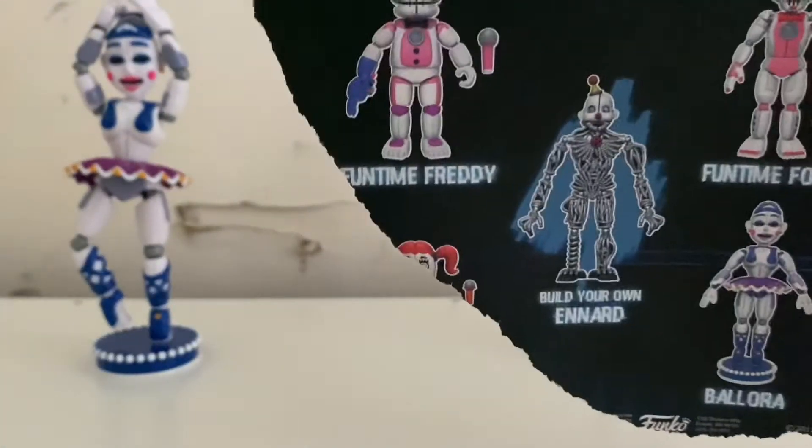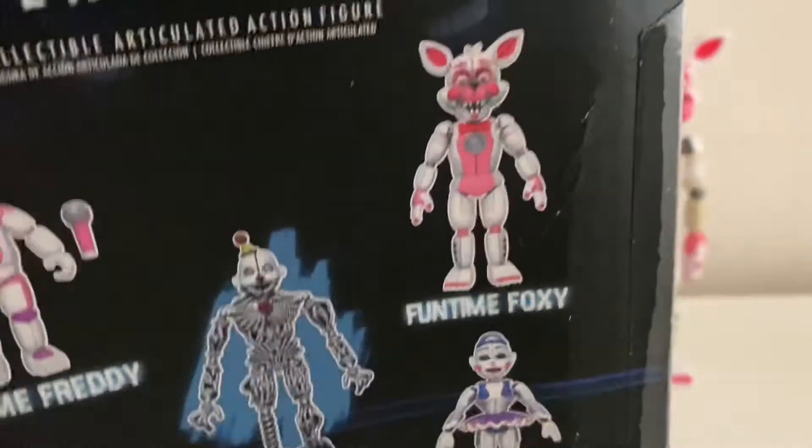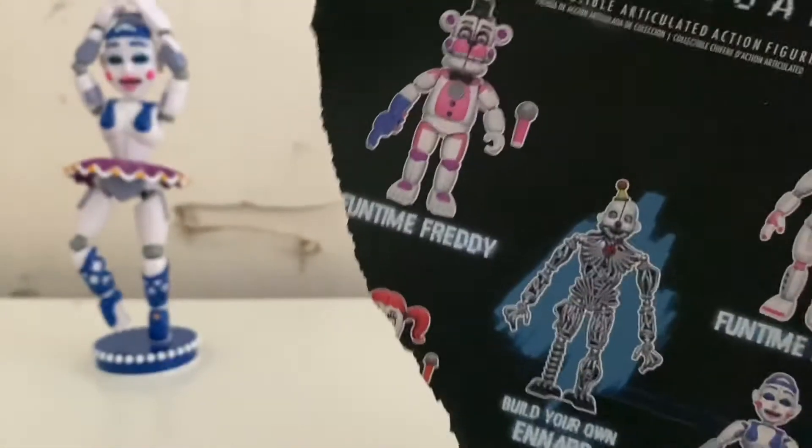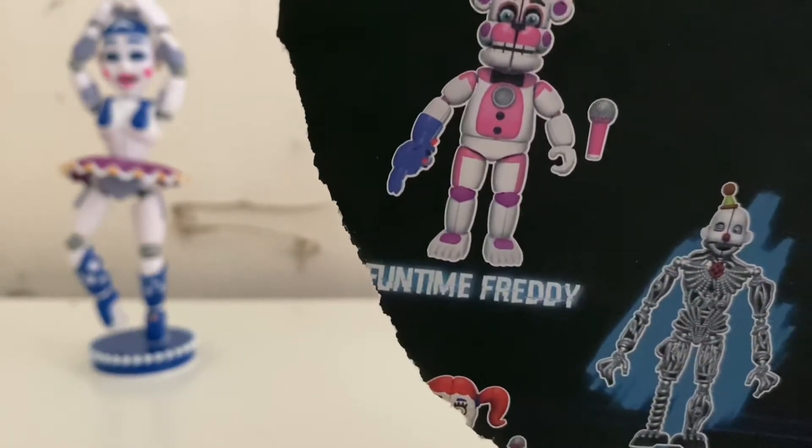I've already opened the packaging. There's Fun Time Foxy, Circus Baby, Ballora, and Fun Time Freddy. Fun Time Freddy is the last one I need to get, and once I get him, I'll have all of them.